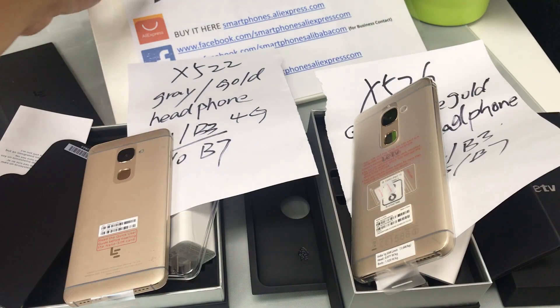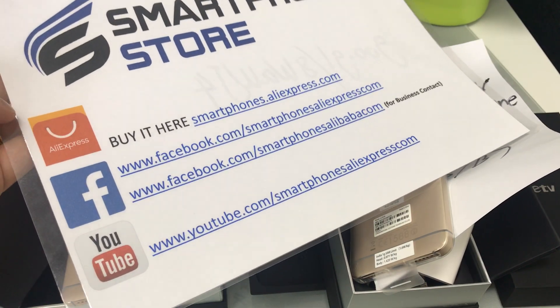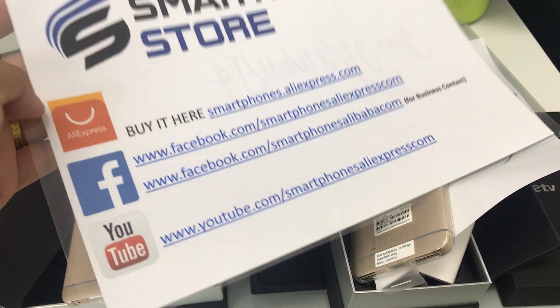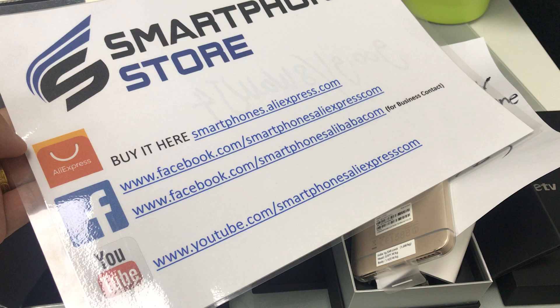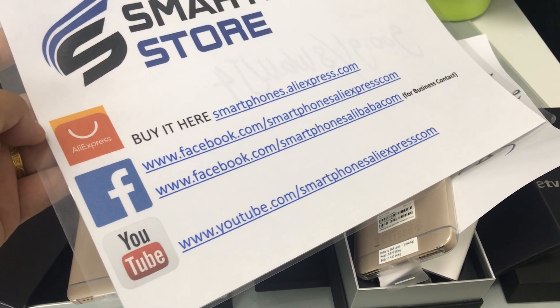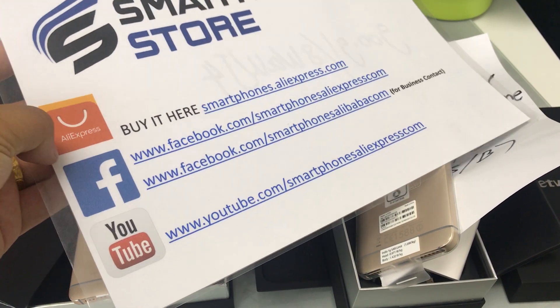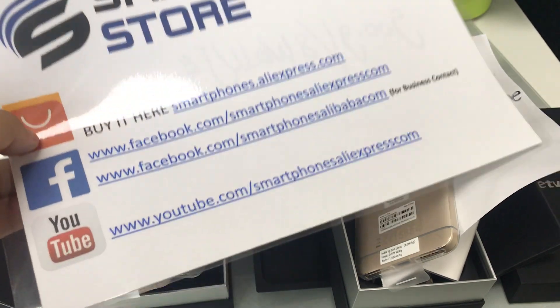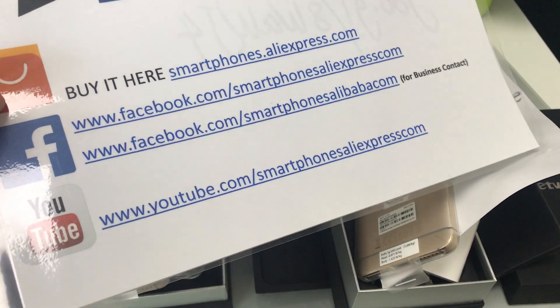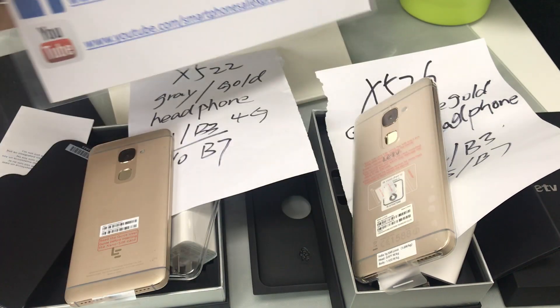Thank you for watching the video. Here is our AlexBest store. For small orders, you can place your order from AlexBest.com. Please subscribe to our Facebook page and YouTube channel. For business contact, you can reach us through the second Facebook page. Thank you for watching.